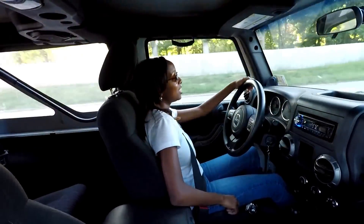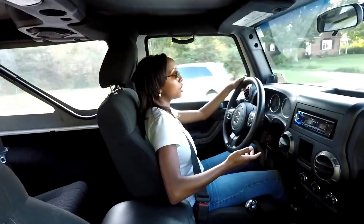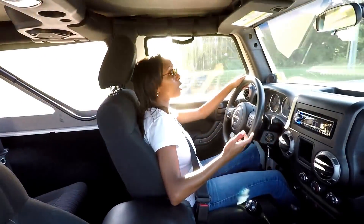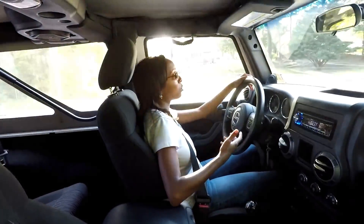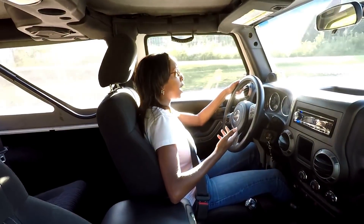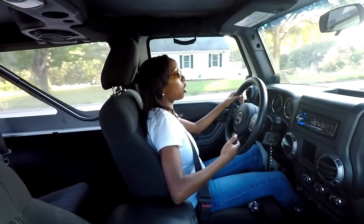Hey guys, I'm getting there — just takes practice. Even though I've had this Jeep for about two and a half weeks, I haven't driven it every day at all. The first week I got it, I was actually sick, so I didn't really have a lot of energy to even want to try to learn how to drive it. That was really frustrating because there were plenty of days where I really wanted to get out there and practice. In the few days that I have driven it, you really just try to get used to how it feels — you learn what the car does for you.